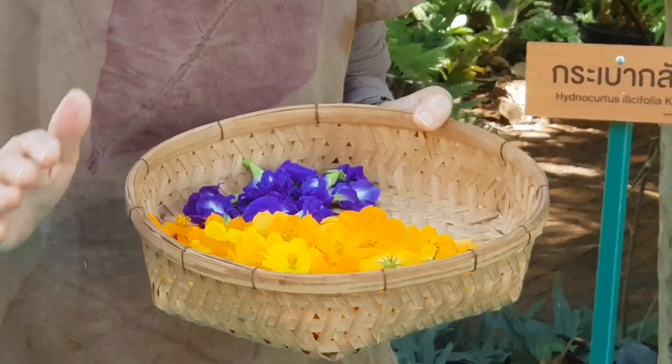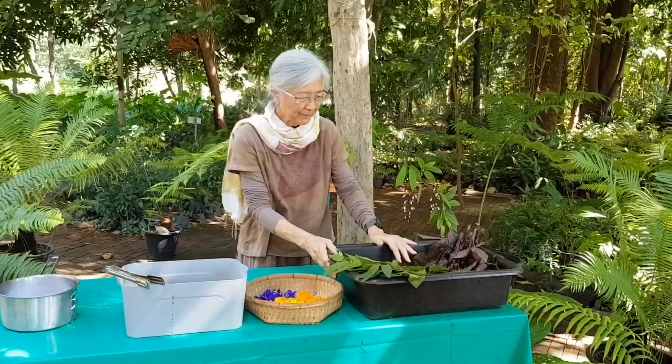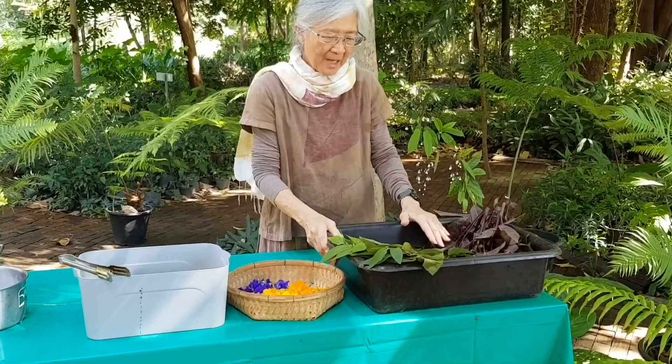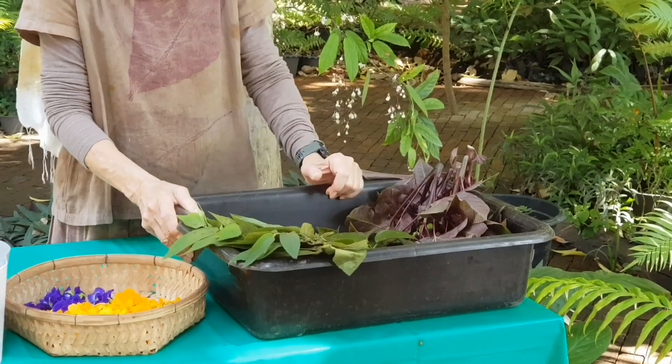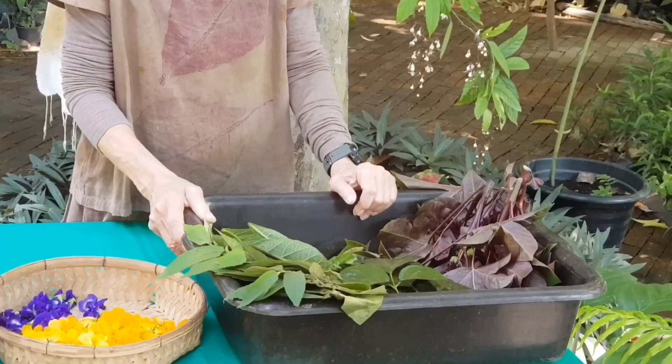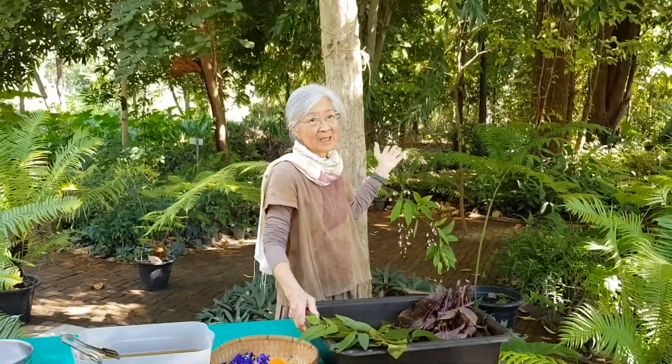You can use other flowers also, but try them first. You may ask: can any plant be used? You have to experiment and learn how wonderful they are when printed.